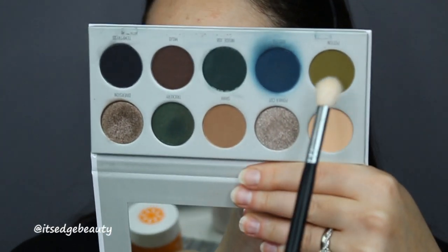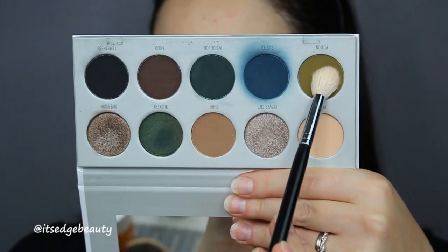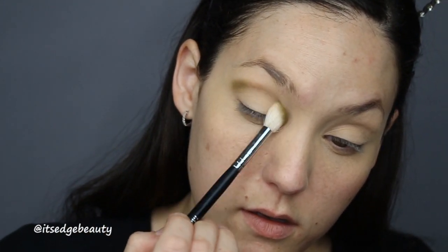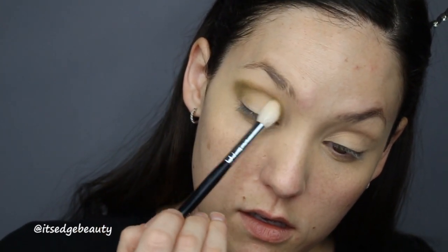I've had a little bit of a creative block so I'm just gonna let my juices flow and go with it. For the first color I'm gonna take my Morphe M511 and this color from the Jaclyn Hill Dark Magic palette, and I'm gonna blend that into the crease very gently and all the way into the inner corner.